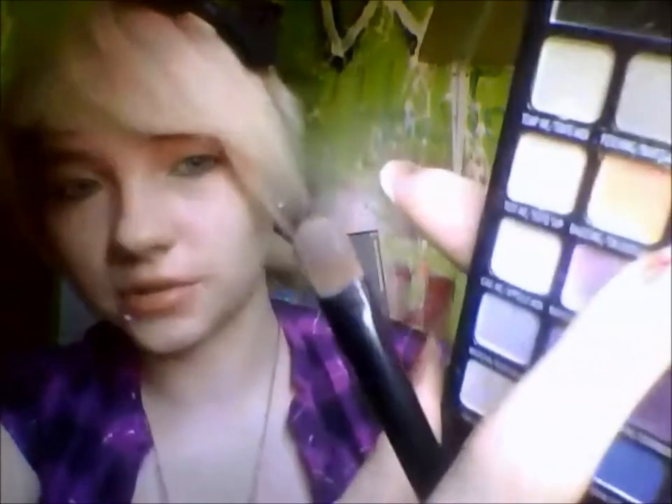I understand that I suck at these types of videos, but I wouldn't be doing them if they weren't suggested. And then I'm gonna take the color next to that one — it's kind of like a bronze color — and I'm gonna put that in my crease.